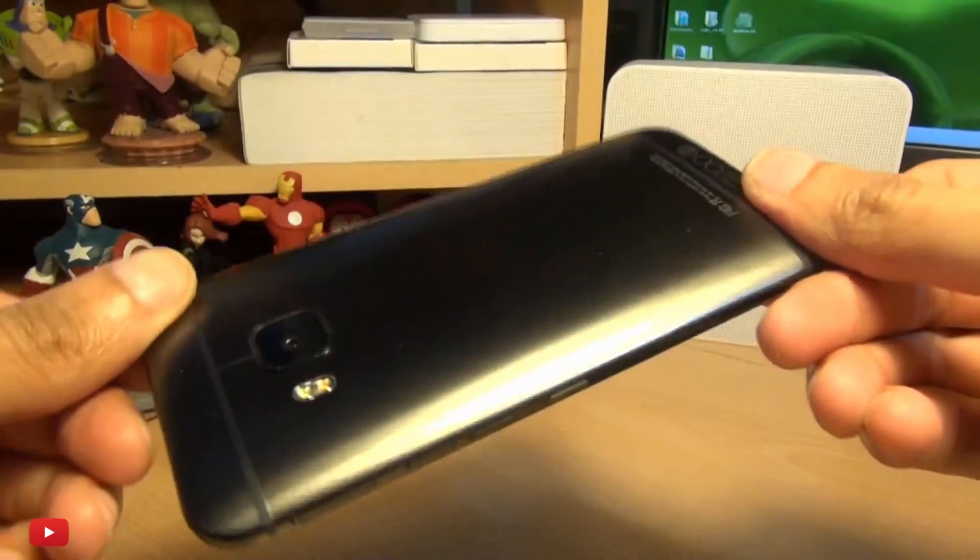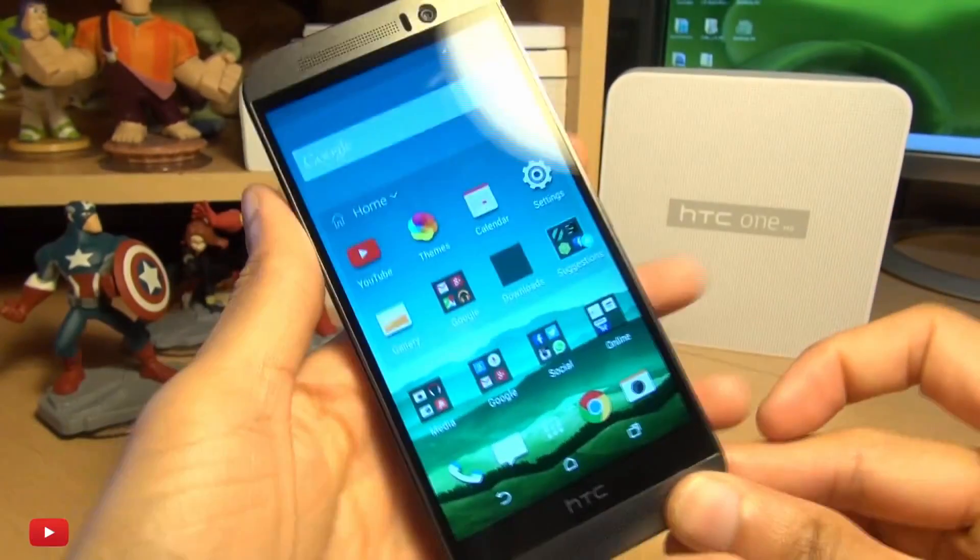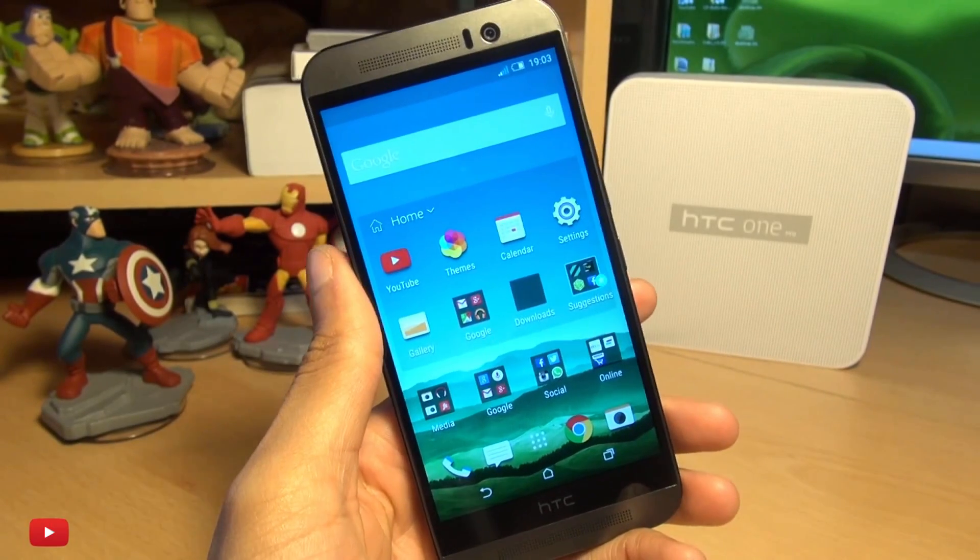Hello, hi guys, it's Enam here with the HTC One M9, and if you're new to HTC devices, this is how you take a screenshot.